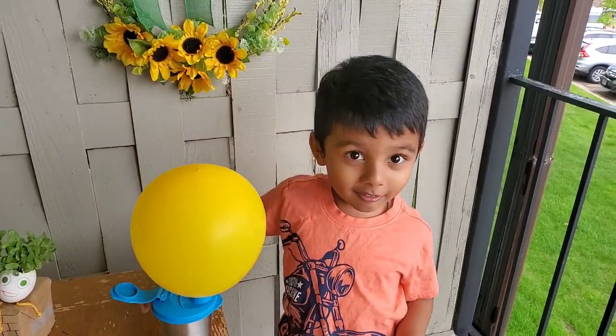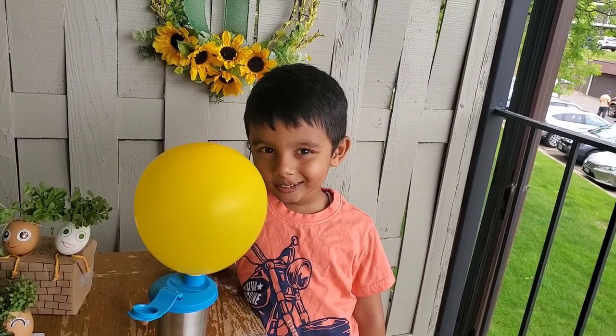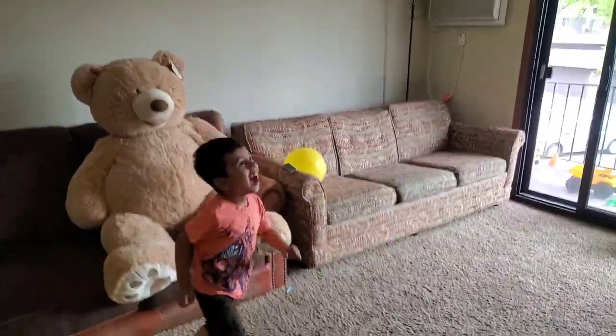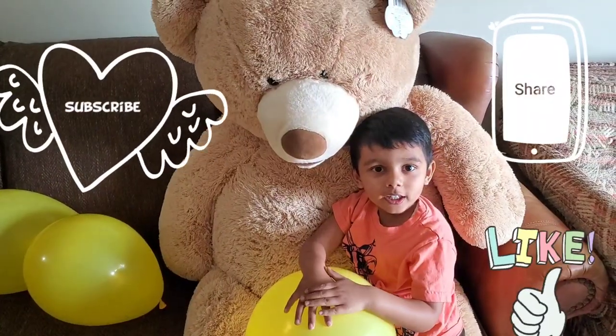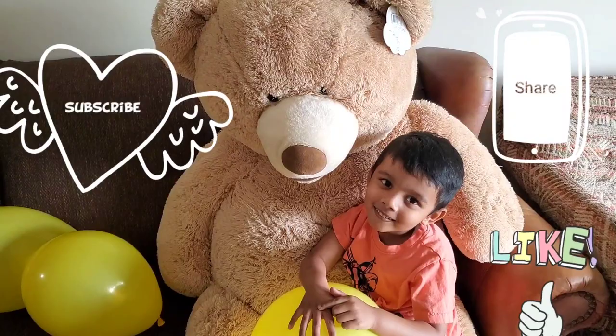Isn't it fun with science? I love it. You should try it too, with your parents' help. Don't forget to like and subscribe and share. Bye!